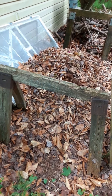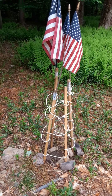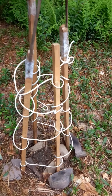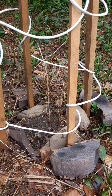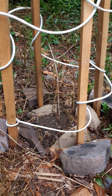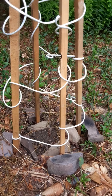Next, we have my contraption to keep the deer away from the Jostaberry, which so far is starting to attempt to grow. You can see the shoot at the bottom there coming out of the stick. So hopefully in another year or two we'll have beautiful Jostaberrys back here. And so far the deer haven't messed with it.